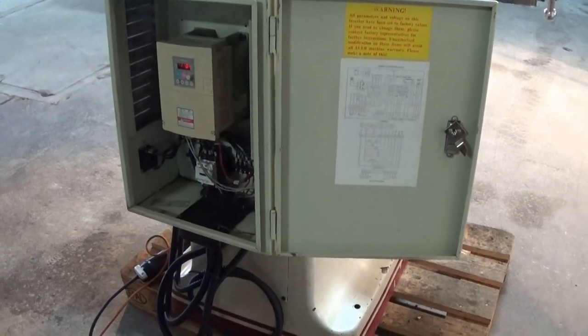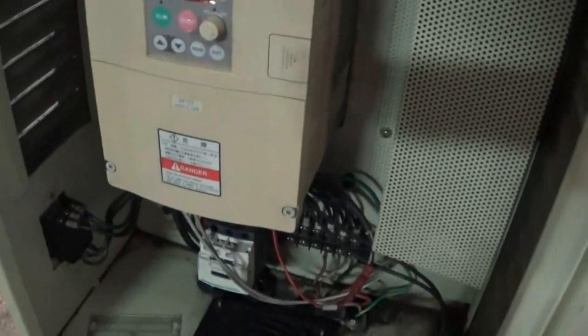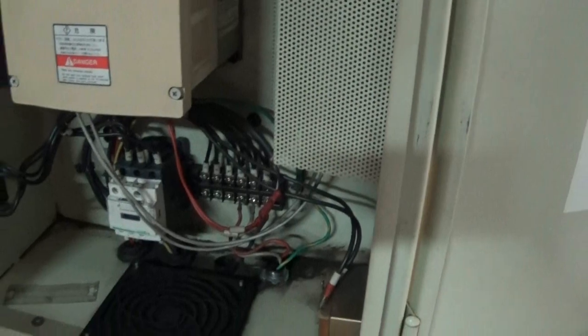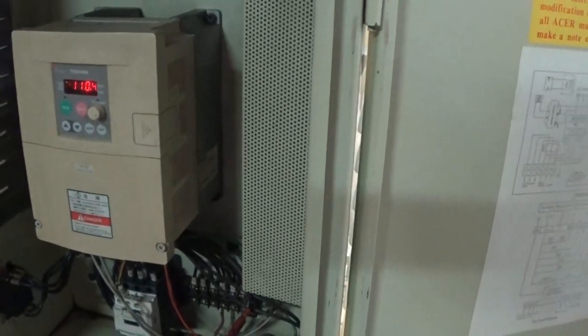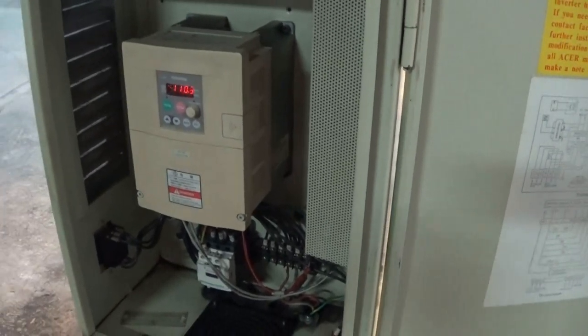Just getting a quick shot of the control panel here and the Toshiba Vector Inverter Drive. It's just such a simple little system and yet a real nice variable speed drive system.